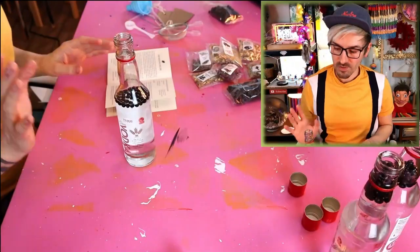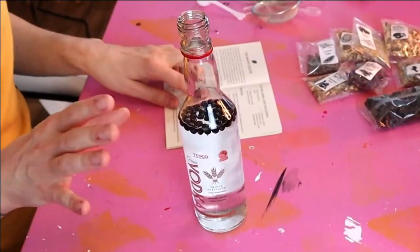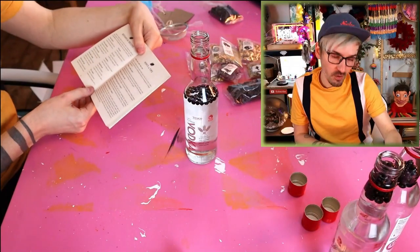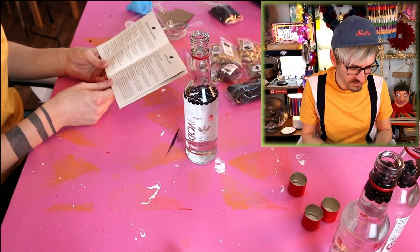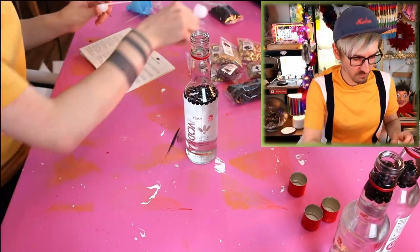Okay, juniper berries added! So if you were doing this properly, you'd add the juniper berries and then leave your vodka for three to five days before adding your botanicals. But because I don't have any patience, I'm just going to do it all at once, and I assume I'll have a very fragrant gin — or flavored vodka — depending on how this goes. I'm going to go for ho ho ho, a chocolate orange, and a citrus explosion because I like citrus!